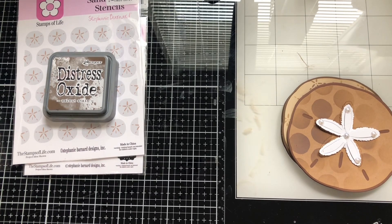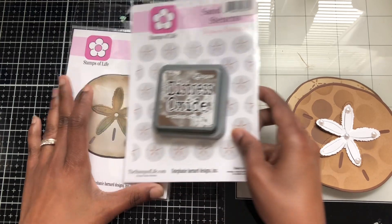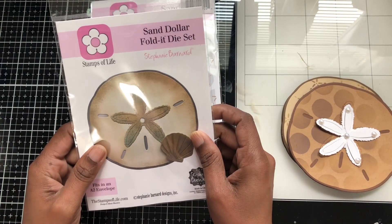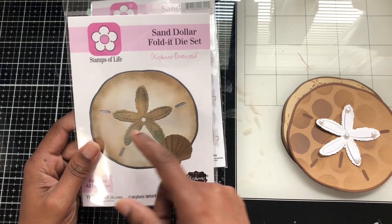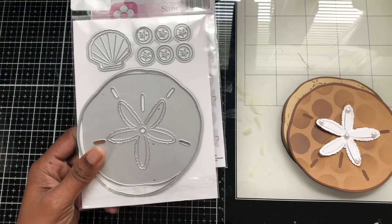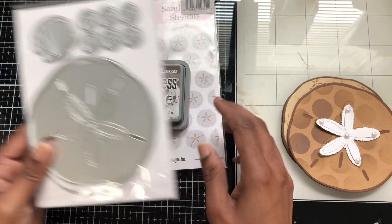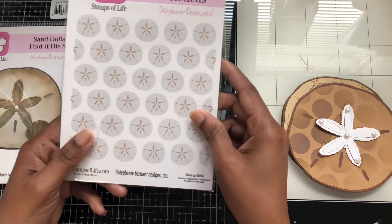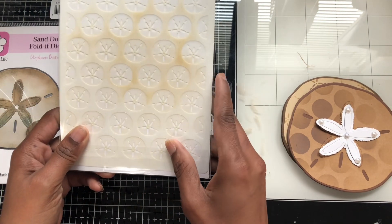Welcome back to my channel! This month I made some standout unfolded assistant club for stencil life — it was the photo club month and it featured a sand dollar and a flower. You get these little pieces here, and you also get stencils: this one and this one — two circles.